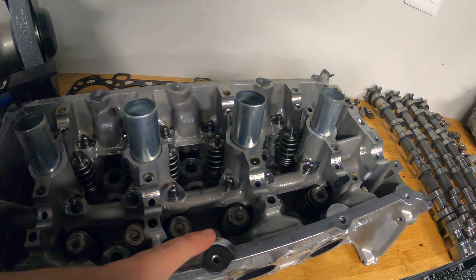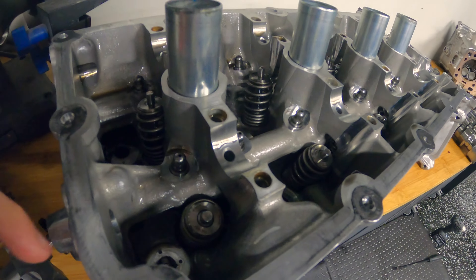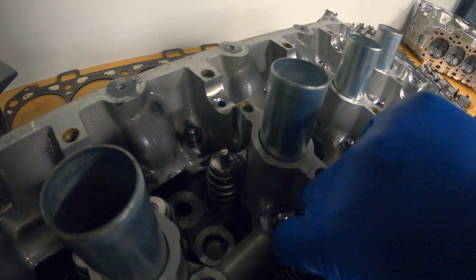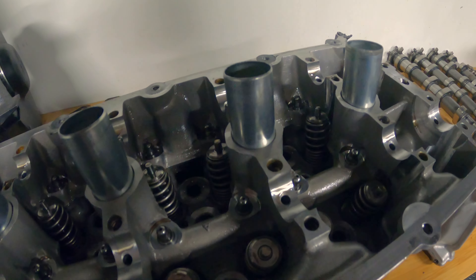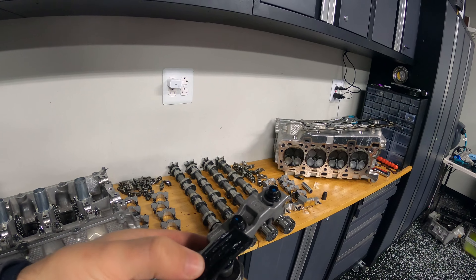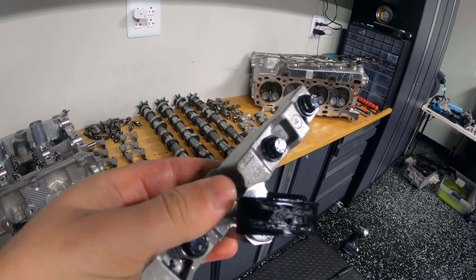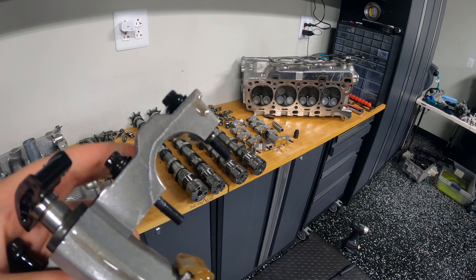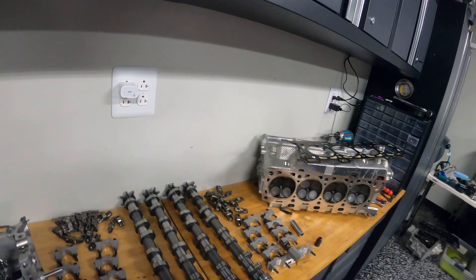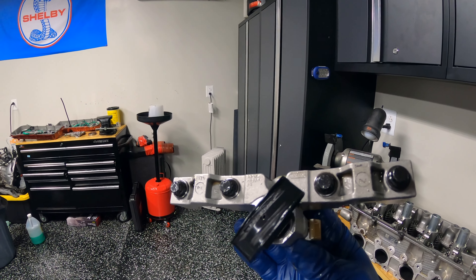All the individual valve springs look good. The retainers look good. I went and looked at all of them in depth to see if any looked like they had parts chip off — because that's what ended up me tearing the motor apart originally — and I didn't see anything. Happy with all that. One interesting thing is this secondary chain tensioner: I've worn through the guide for the top. There's a little bit of wear on the guide for the bottom, but not a whole lot.